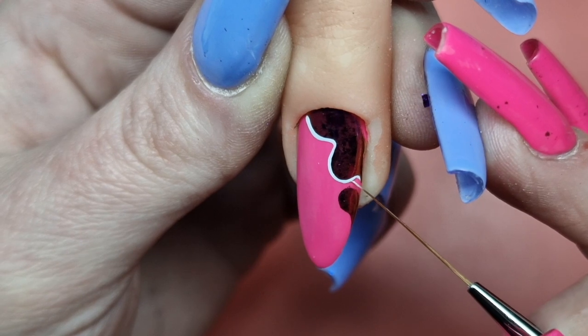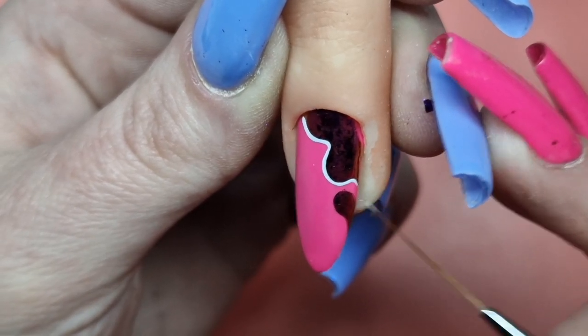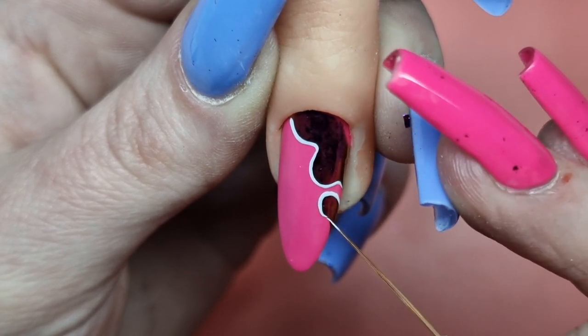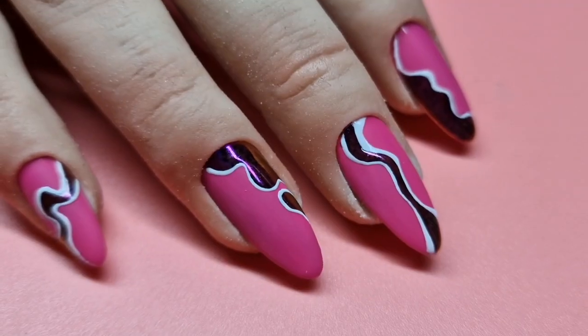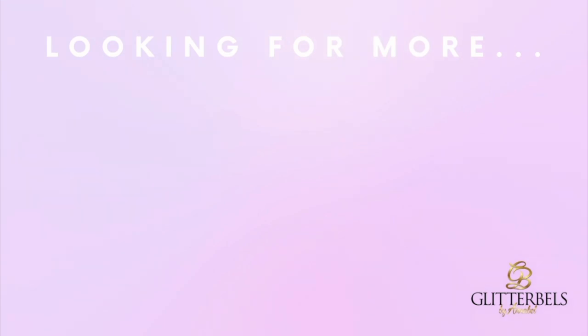I used to always use the short fan liner brush, but I've actually converted to the long fan liner brush now and I'm finding it a lot easier. That's the end result — I hope you like them. Thank you for watching.